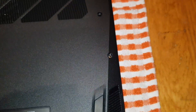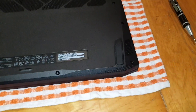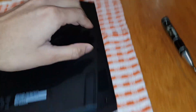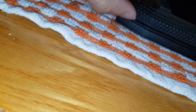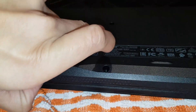All screws should be out now. Double-check all of them before you try to open the case — yep, they're all out. Now, if you have a pry tool or a guitar pick that would be a lot easier, but I don't have one so I'm just going to use my fingernails. Start from one corner and work your way all around to create a big enough gap to open it.